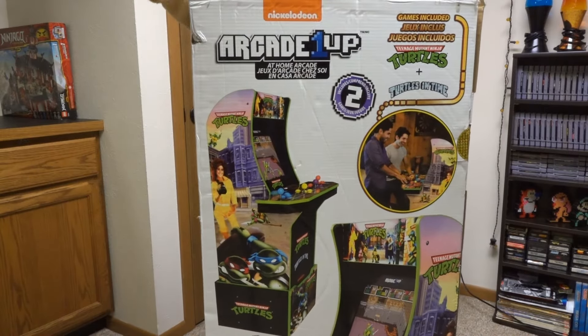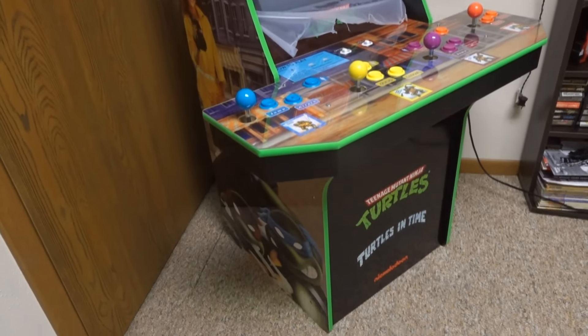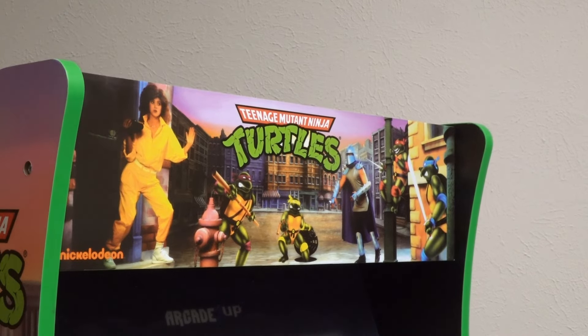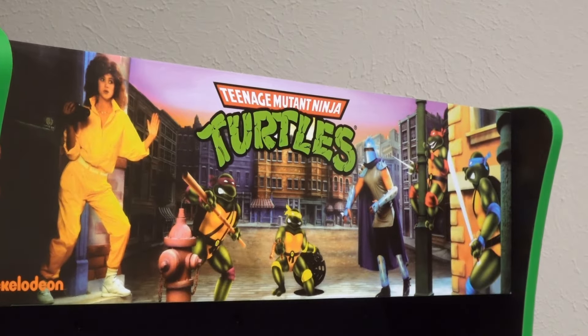Now I gotta say, this arcade game was a beast to put together, but once you do — BOOM BAM! We now have our really cool Ninja Turtles Arcade Game in all its glory! This is one of my favorite games released by Arcade 1-Up so far, because I remember playing this game so much back in the day!